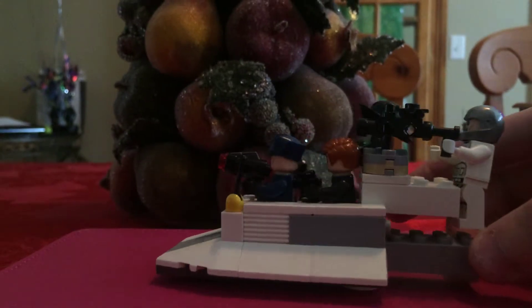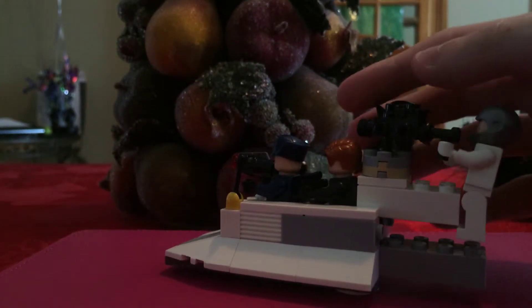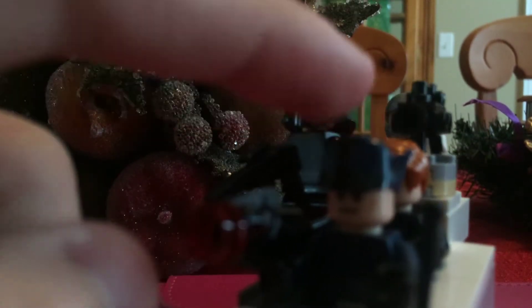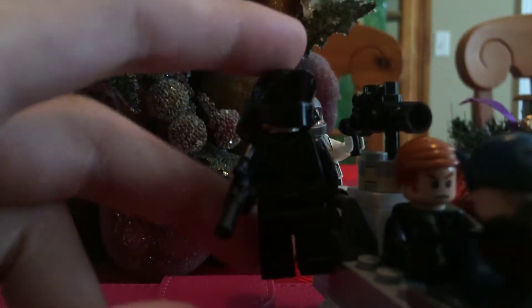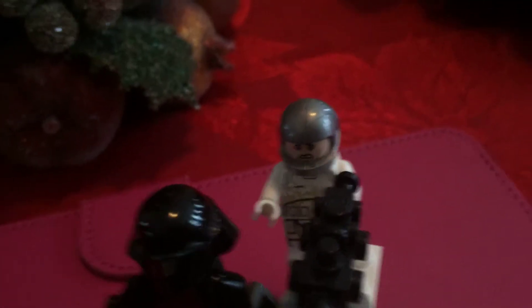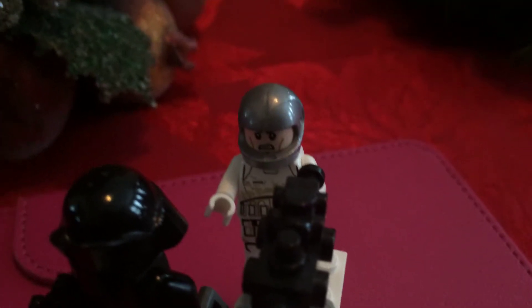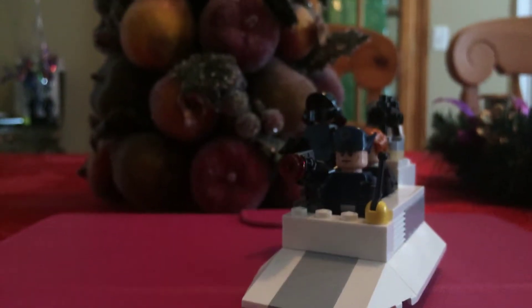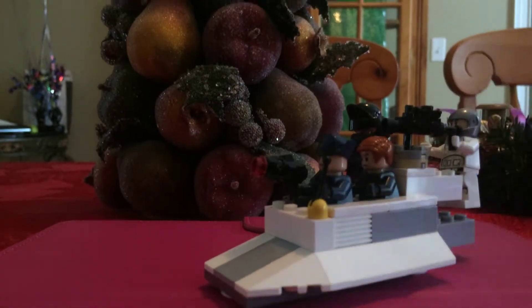It's been turned into a First Order speeder thing. That's really what I decided to turn it into. So let me just show you the new figures really quickly. First up here we have a First Order officer. Then back here we have a First Order gunner or a First Order crew member. Then in the back we have General Hux. And this is a main figure — kind of like a juggernaut or gunner guy for the First Order. So those are the main figures in this set.